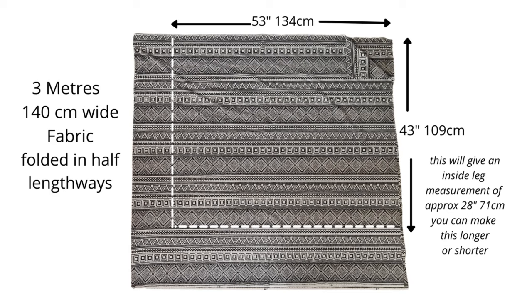I've used three meters of cotton lawn — so a lightweight cotton, something that's nice and floaty — that's about three and a half yards, and the fabric was 140 centimeters wide. I've put it down and folded it lengthways in half.